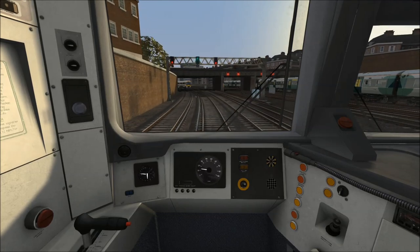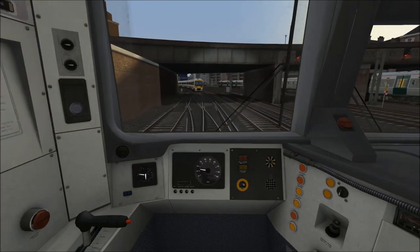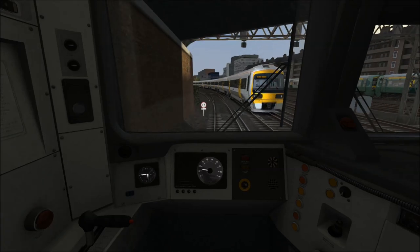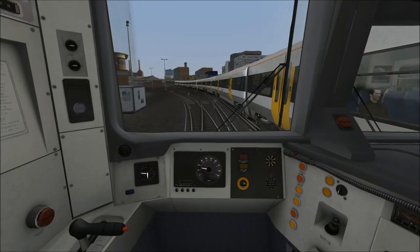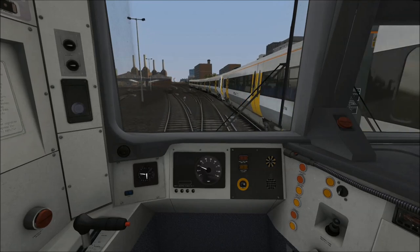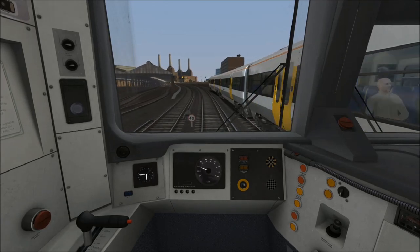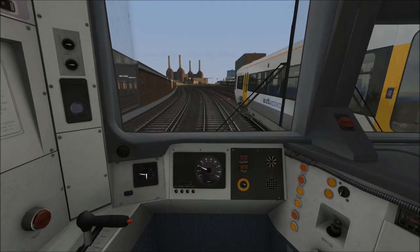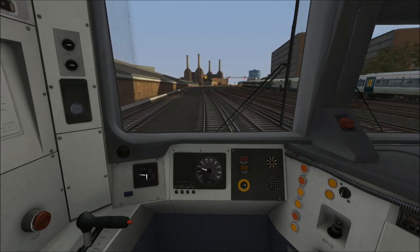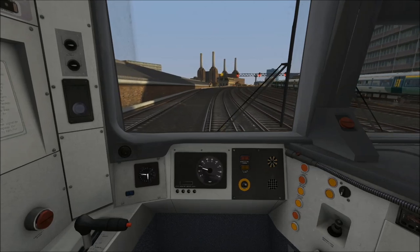I am just applying one step of power momentarily as I felt we were losing just a little bit too much speed, and now I've idled the power once again. Just after we've crossed over these points, we can accelerate up to 20 miles per hour. Just before this point here, which is going into Victoria carriage sidings on our left, I'm now accelerating up towards 20 miles per hour. Now we've reached 20 I'm once again idling to allow the train to coast. We're about to pass a 40 mile per hour speedboard. Victoria carriage sidings, just passing to our left, is the home of Southeastern trains at Victoria — you often see Class 465s stabled there.